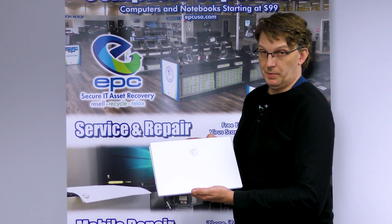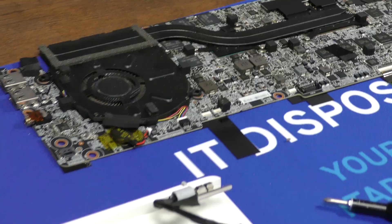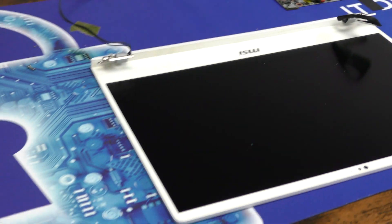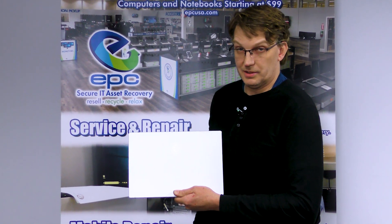Hi, this is Steven with EPC Repair. We have an MSI Prestige 14 gaming laptop. This laptop is much easier to repair than you would expect, so let's get into it.